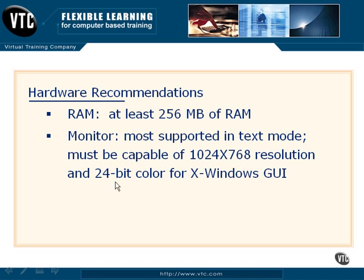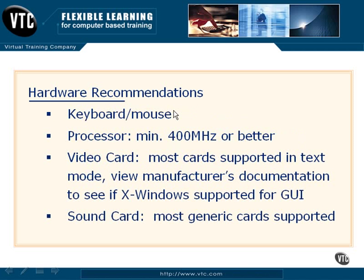Most Linux distributions have generic VGA drivers that will allow you to configure them to at least run in 640x480 or 800x600 resolutions, probably with a lot less color variation. I definitely recommend having both a keyboard and mouse, although most Linux distributions will support you installing just with a keyboard. Most Linux distributions do not support solely installing with the mouse, so you definitely want to have a keyboard handy. A 400MHz or better processor is definitely going to be recommended, although a lot of the older and specific distributions will run with a lot less processing power.